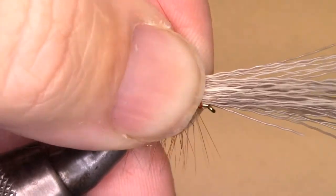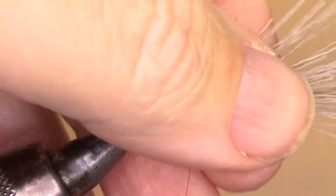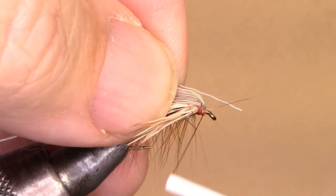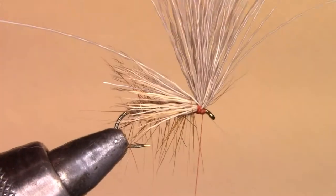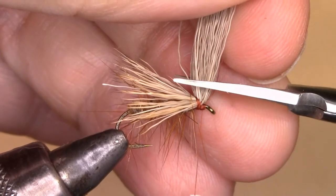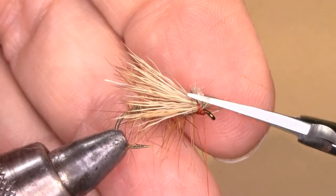Using the pinch method, go on top, pull up — repeat this three times to secure the elk hair in place. Take a third of it and run the thread through, then another third and run through, then take the rest and tie a head right there. Hold all the butts straight up, take scissors, run along and create a head. The head is a little too long, so trim the head back.